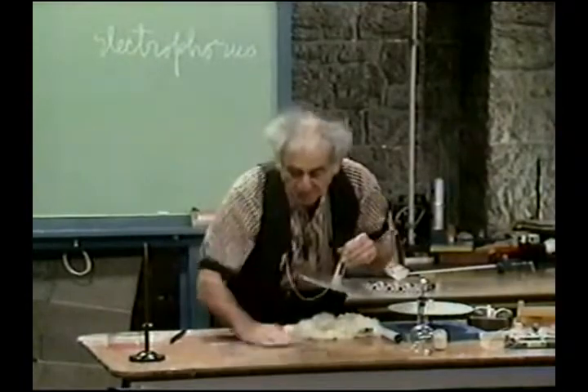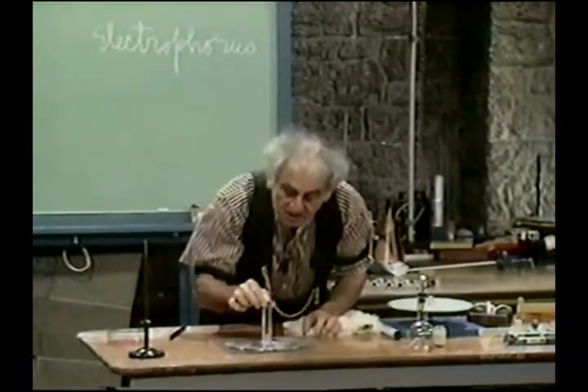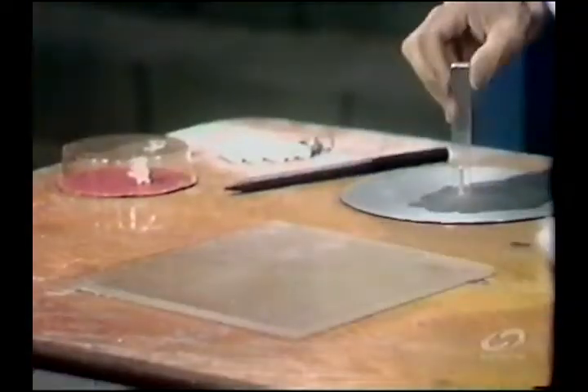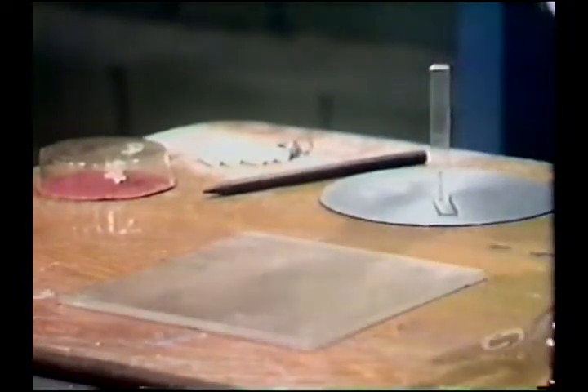Here's what we have. Neutral plate, neutral plate — and I find it so heavy. Now I'm going to do some work. I have separated the electric charges.